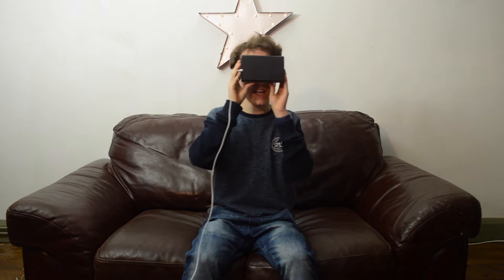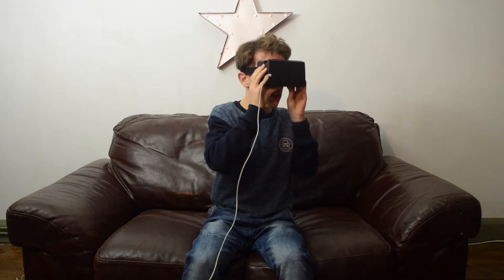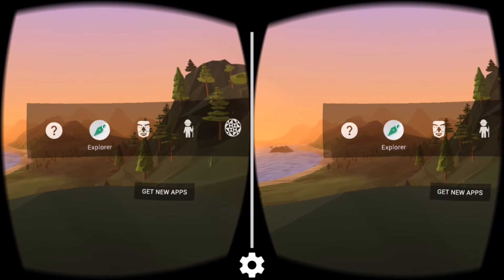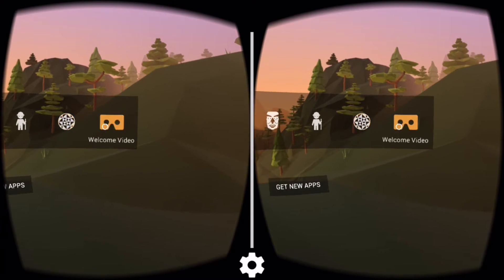Once you have your phone in, I'm going to give you the lowdown on a couple of my favourite apps. Now I've got the headset on, I get some options in the actual Google Cardboard app itself: a tutorial, Explorer, Exhibit, Urban Pike, Kaleidoscope, and a Welcome video.